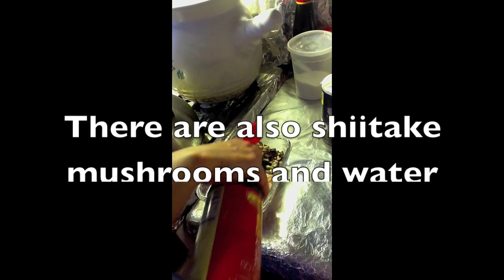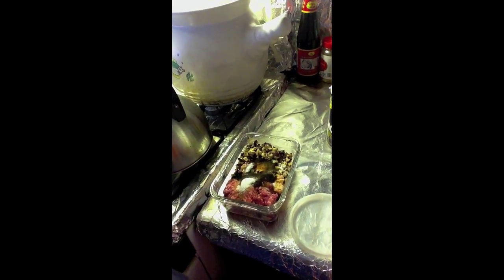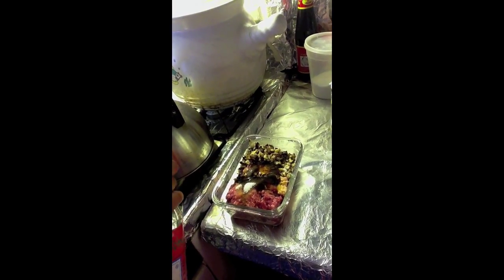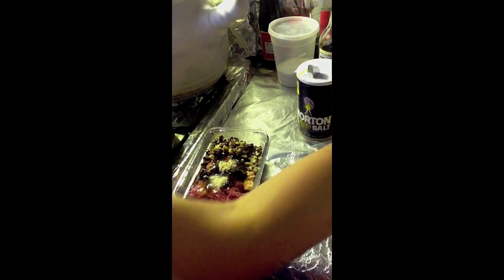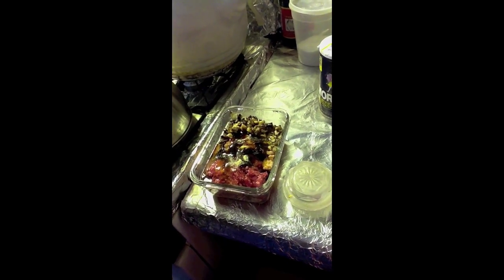Also, I'm going to add some soy sauce, a little bit of sugar, and a dash of fish sauce. You don't have to add this if you don't like it. And a little bit of chicken powder, some oil. All the ingredients will be listed in the bottom bar. Add a little bit of cornstarch.